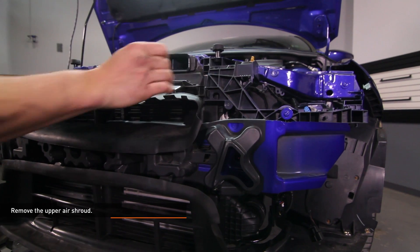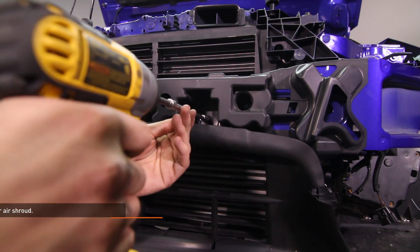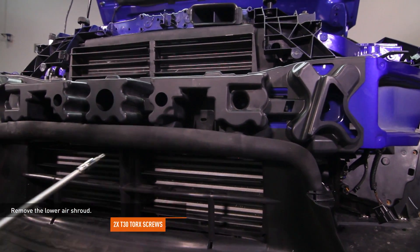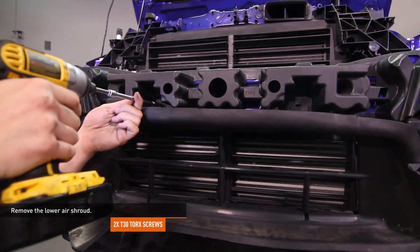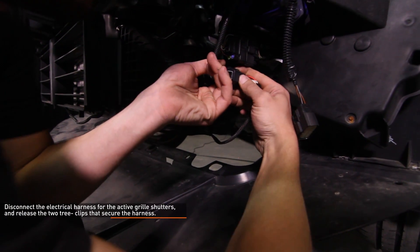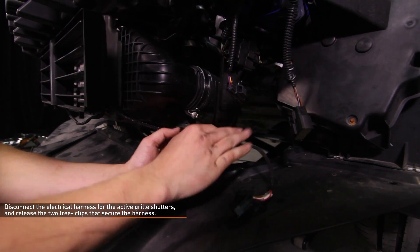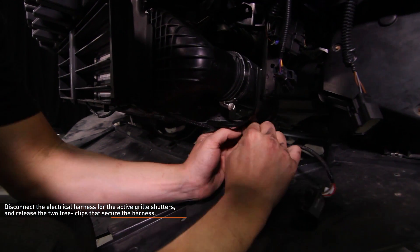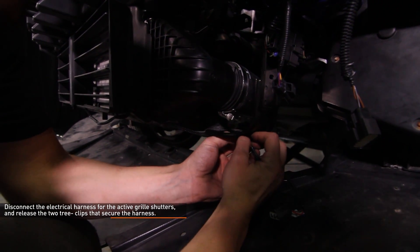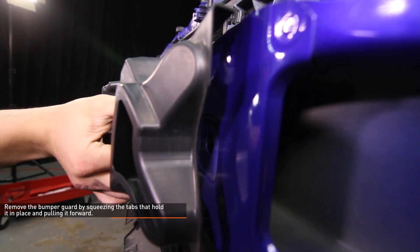Remove the upper air shroud by releasing the two clips. Remove the lower air shroud — there are two T30 Torx fasteners that secure the top of this shroud. Disconnect the electrical harness from the active grille shutters and release the two tree clips that secure the harness. Remove the bumper guard by squeezing the tabs that hold it in place and pulling it forwards.